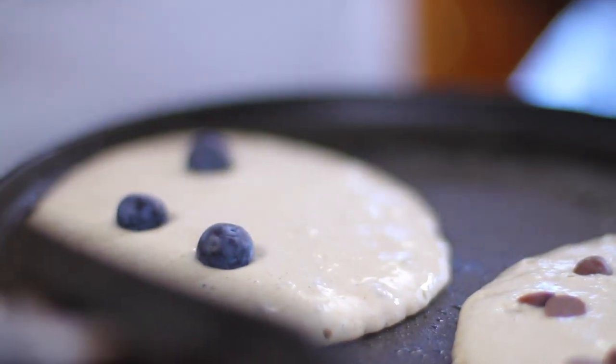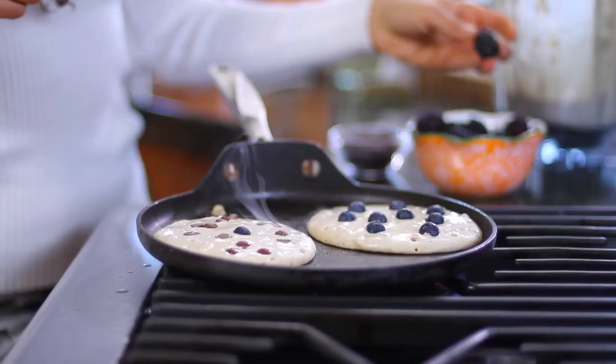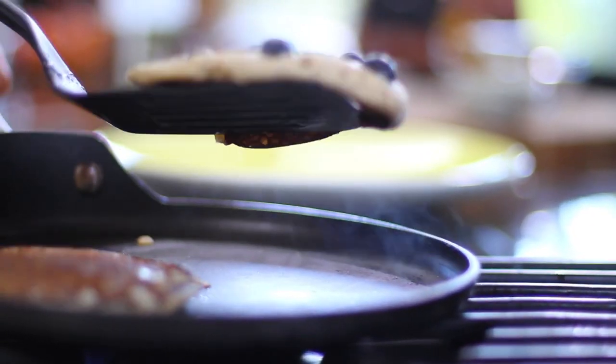In the other one I'm going to do blueberries, because honestly, who doesn't love blueberry pancakes? After three minutes, you flip them over and let them cook for another three minutes, and they're ready.